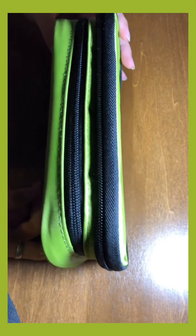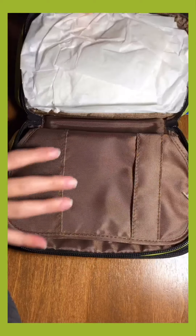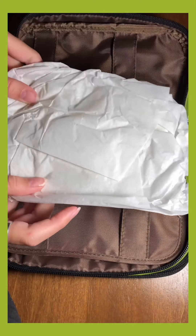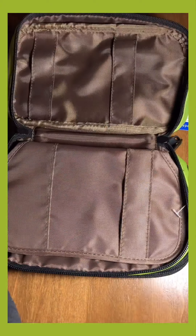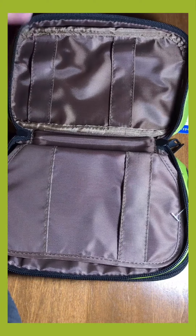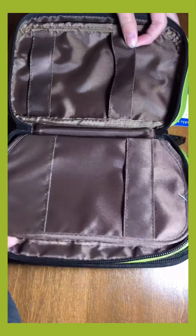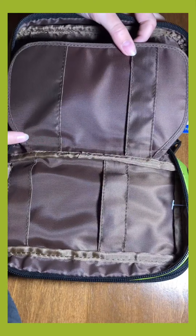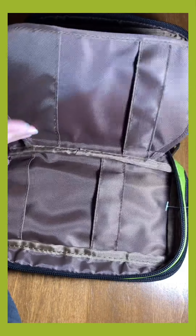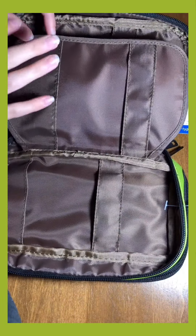So without further ado let's go ahead and unzip it and take a look at the inside. When you first open it, inside you will find some tissue paper. Setting that to the side, here is what the main compartments look like. In the double there are four different little areas for you to store pencils or pens. This one is obviously a flap and these two are just there.